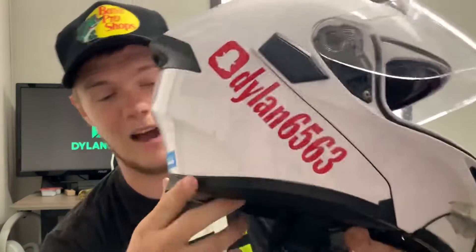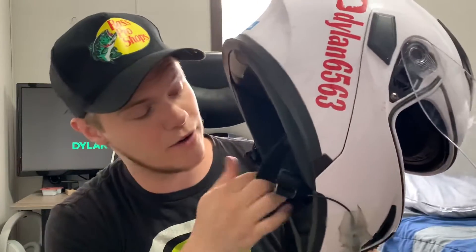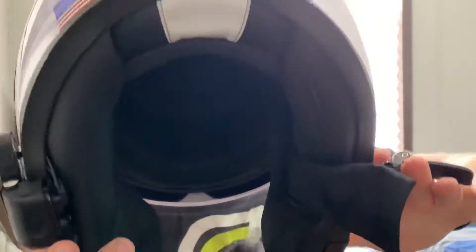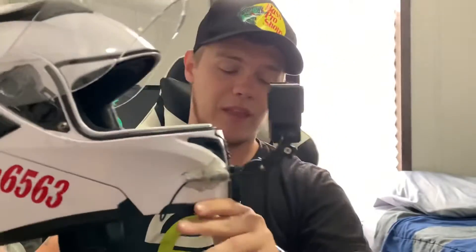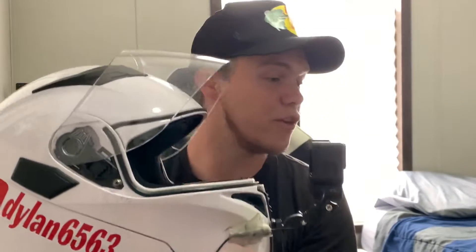And that is pretty much it for the helmet — that is how I have everything ran in here. I have the speakers; the speaker wire is self-explanatory. You run it behind the ear pads. That is my helmet setup, and I'm definitely going to change it because I want to get a nice helmet, not one I'm just experimenting with. But now that the helmet is done, I'm going to show you the other gear that I ride with.